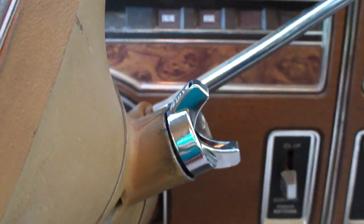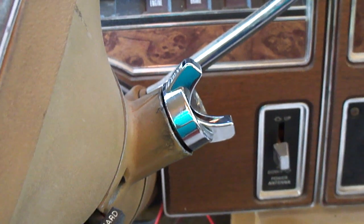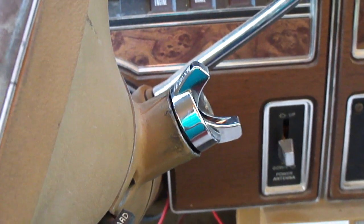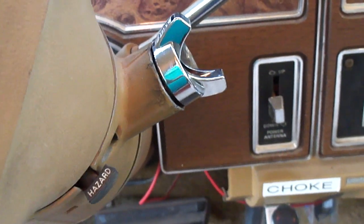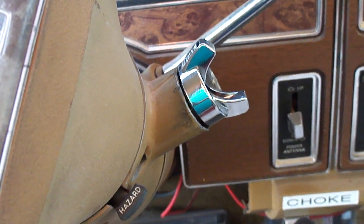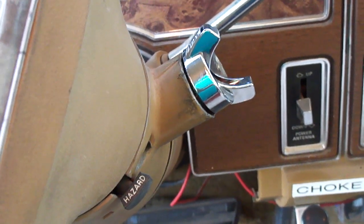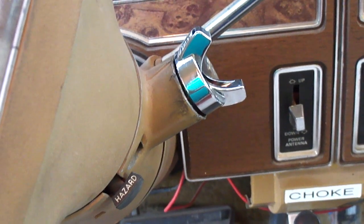I went to the auto parts store and got a new ignition lock cylinder. I've taken all the building keys and put them on a separate key ring and I've only got three car keys — just the car keys on that key ring. I don't know if a lot of key weight really led to that, but I don't want to take a chance on that happening again.